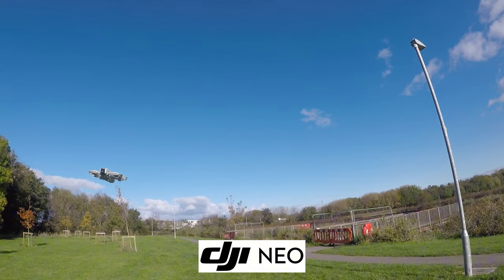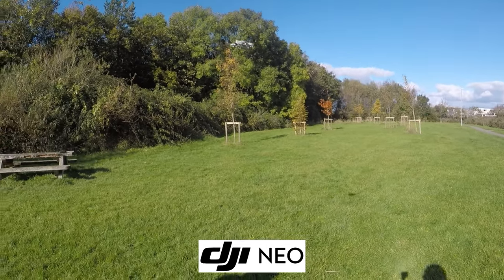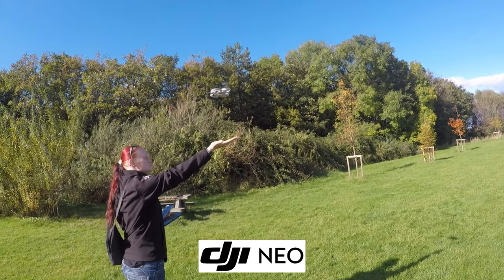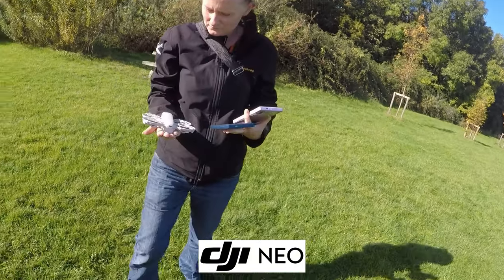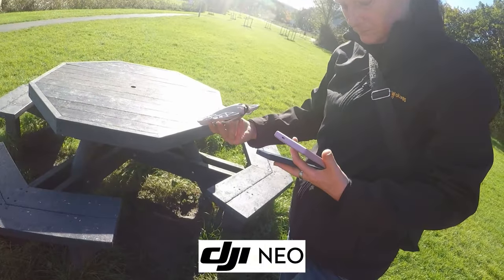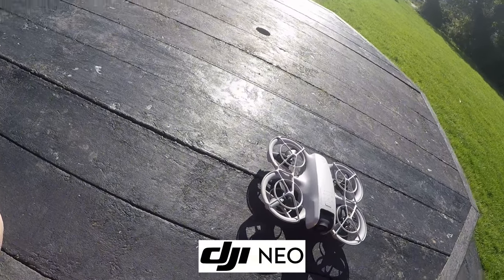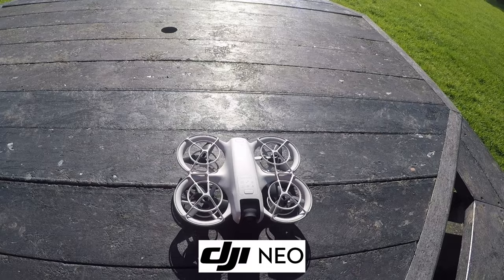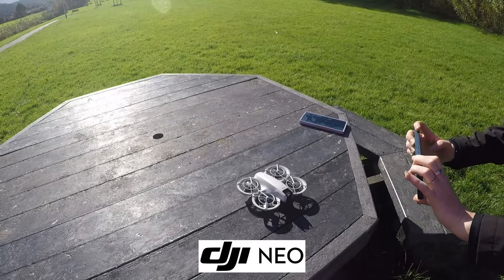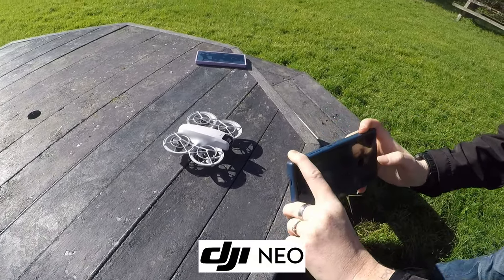She's running on 12% battery now. When it gets down to around 20% it will warn you, and at 9% battery it will land itself automatically. So it automatically landed at 9%. For the DJI Neo, this is absolutely perfect for first-time flyers or someone who wants to get into drones. For 169 quid — that's the best part of it. A professional drone for pennies, basically.